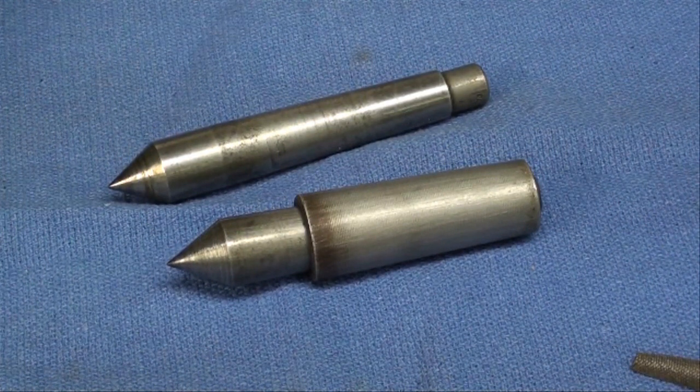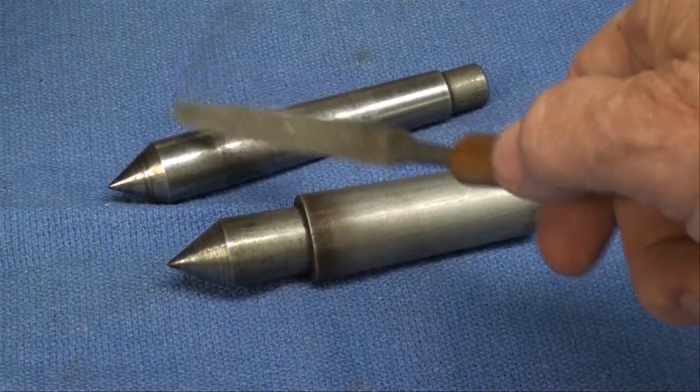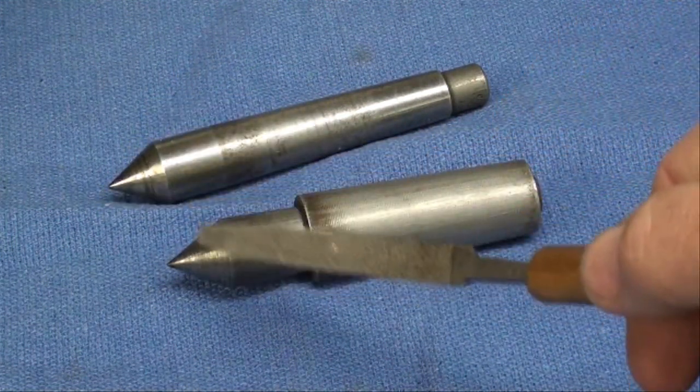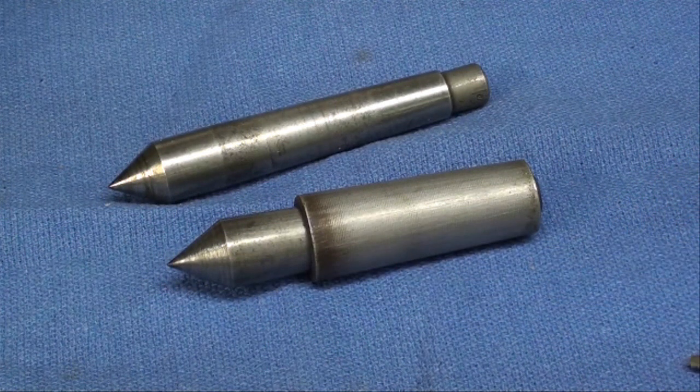Howdy, it's Tubal Cain again. For today's lesson we're going to grind the lathe centers. These centers are getting a little rough — one has been dropped and the end is bent over just a little bit. Not that the very tip matters very much; you don't want them so sharp that they're like a scriber. We're going to run the tool post grinder over them at 30 degrees, which will give us the 60 degree center.